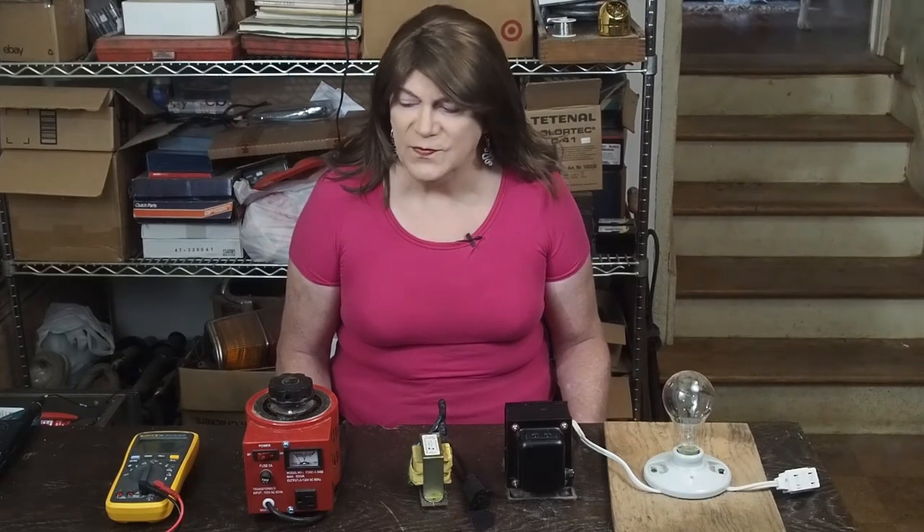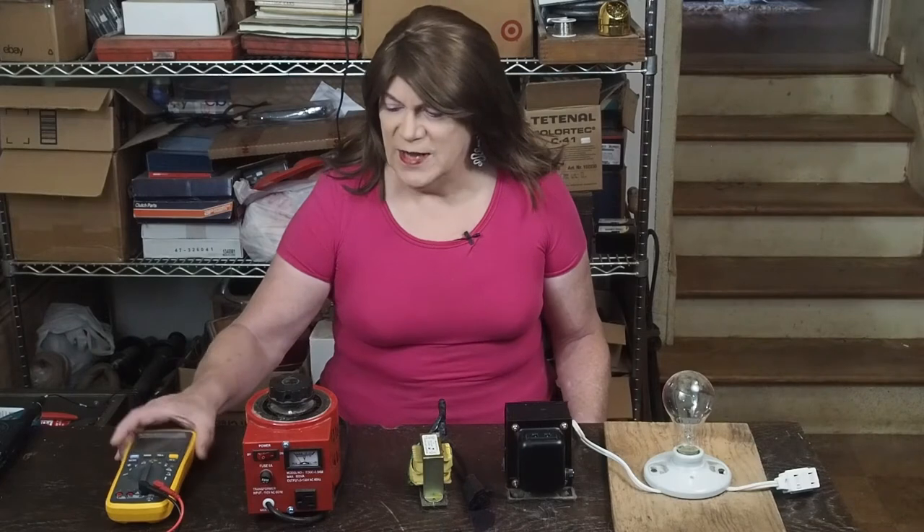You need to understand how to safely work inside these devices so you don't end up killing yourself, and that's what this video is about. There are other videos online as well — I suggest you watch several of them so you get a good understanding about the safety practices needed to work inside devices like this.